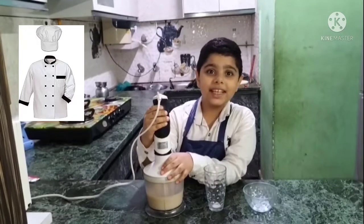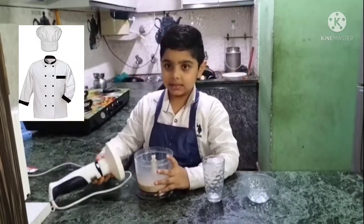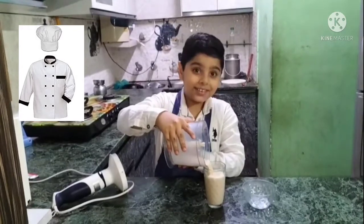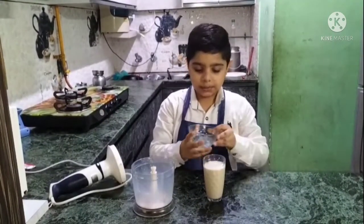Now my coffee shake is ready and we will pour it into a glass. It is looking delicious. And we will add some ice cream too.